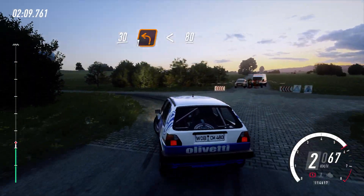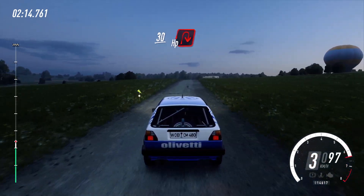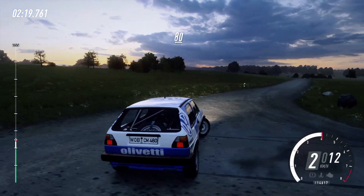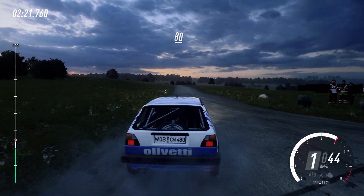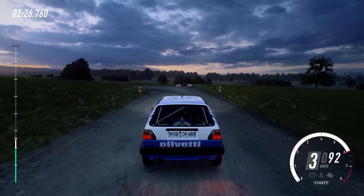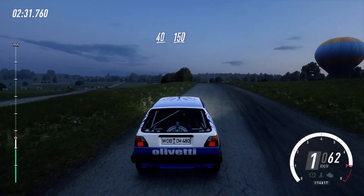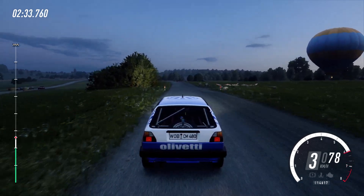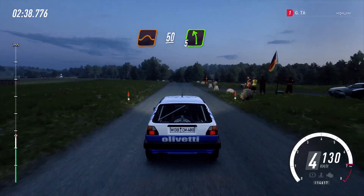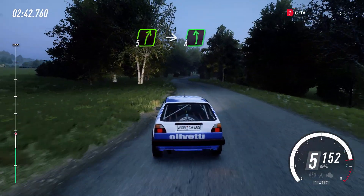80. Crest. 30. Turn unseen, hairpin right. 80. Turn hairpin left. 40 flat crest. 150. Flat middle of a jump 50. 5 left, into 5 right, into 6 left of a crest, 80.